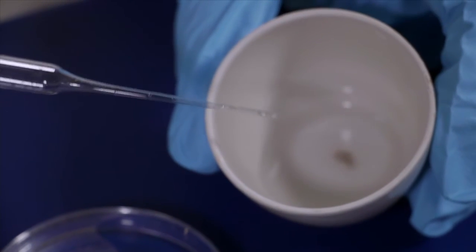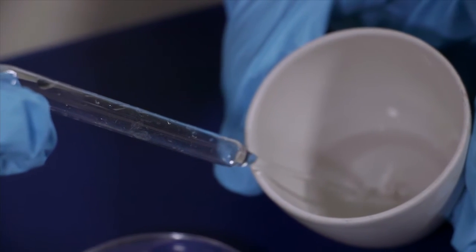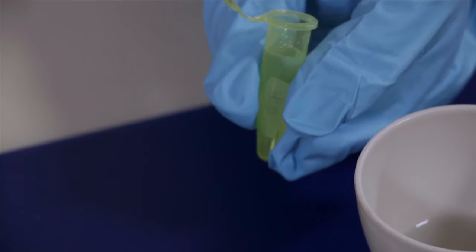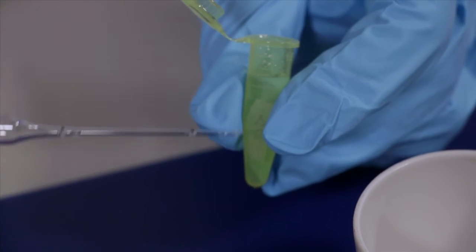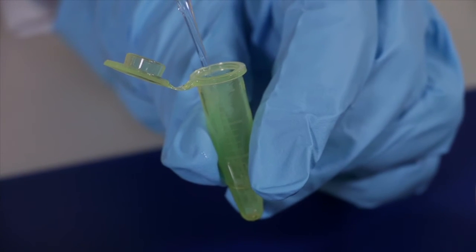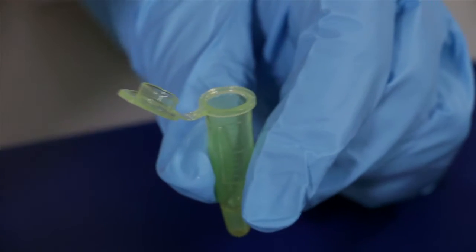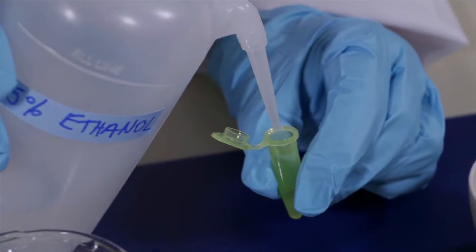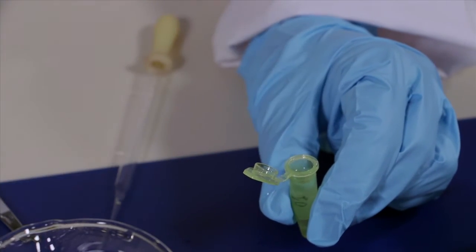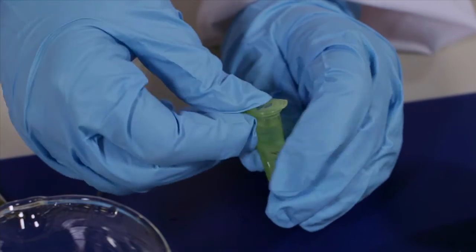After the spicules are cleaned, we are going to pipette them to an Eppendorf to store them. We are going to wait again for a few minutes for them to accumulate on the bottom of the Eppendorf. Now I'm going to take most of this water out and store the spicules in ethanol. Be sure that you label your Eppendorf and match this number with the sample number in your spreadsheet on your computer.